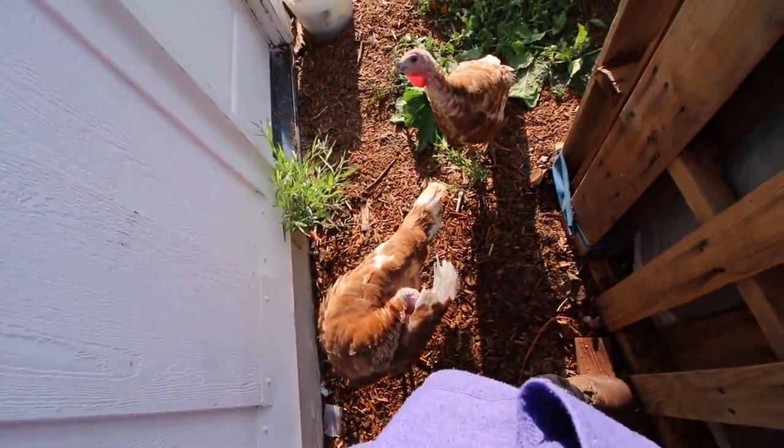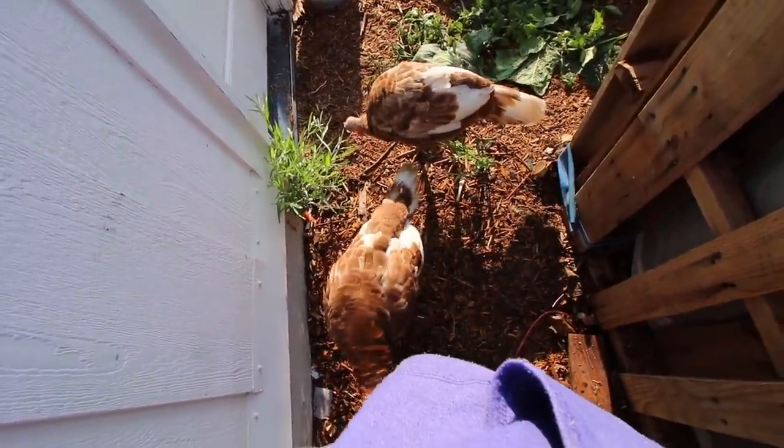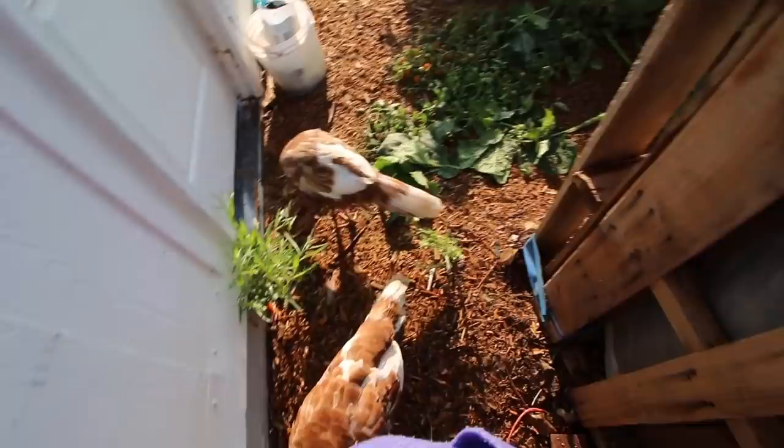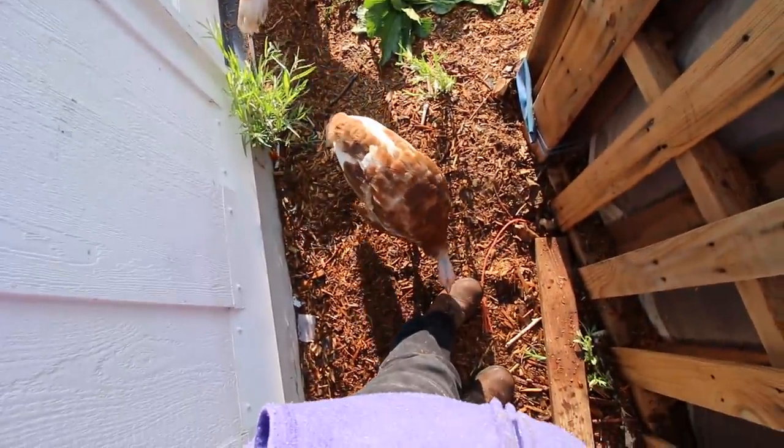Because the turkeys are around, unless we put some kind of netting over the top, I think we'd have a problem with the turkeys trying to be curious — turkeys are eternally curious.